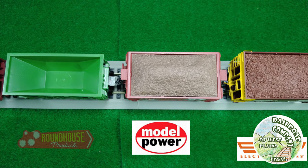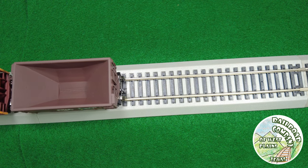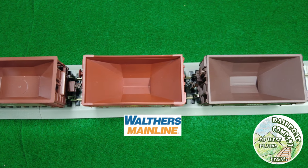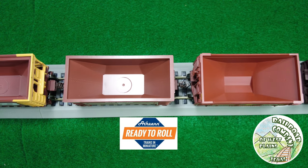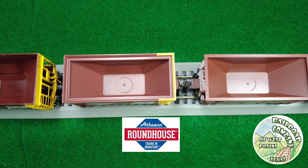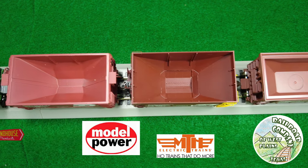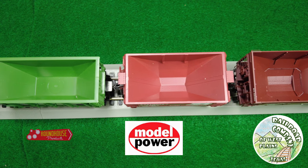This view shows which ones have loads. In this shot no loads are in any of them, even the ones that came with loads, so you can see the interior of the car. None of them have bracing inside — some coal hoppers in larger scales have removable interior bracing, but these do not. The MTH car does have some ribs on the side and molded-in detail, as does the Model Power. The Roundhouse has notably thick sides.